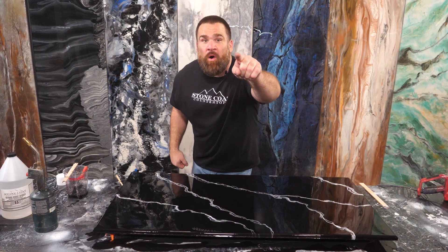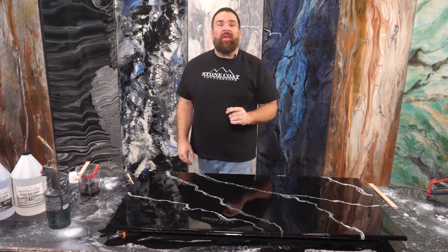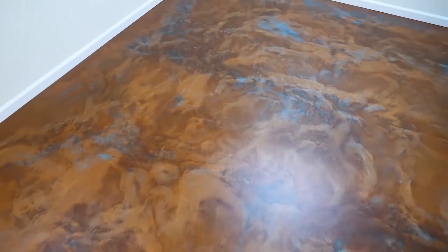That vein looks sweet! If you learned anything, subscribe to our channel. We have tons more epoxy techniques coming your way, as well as many on-site projects teaching you how to coat over any existing surface with Stone Coat Epoxy.